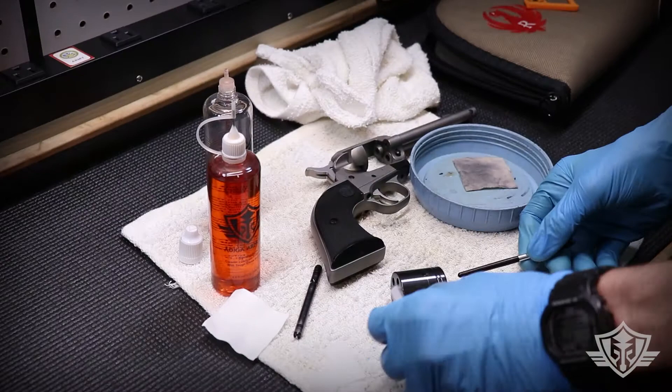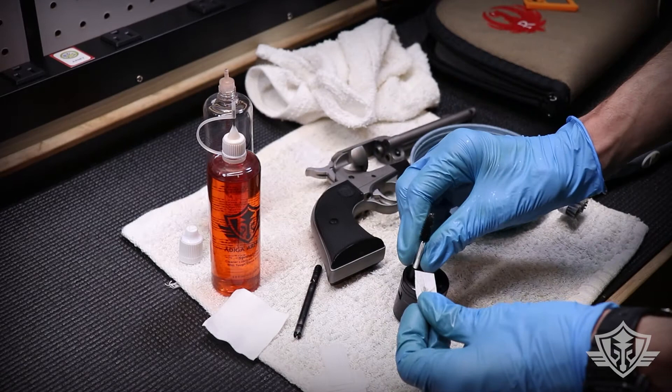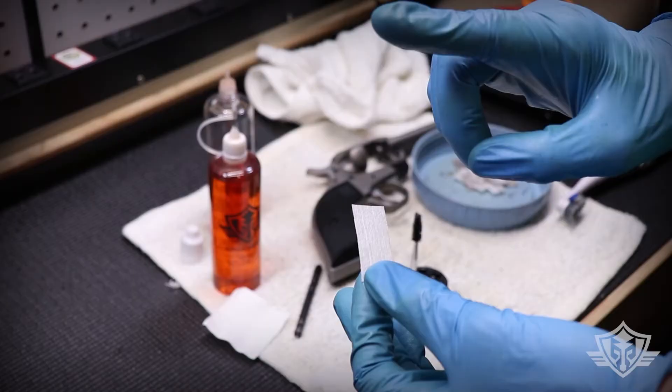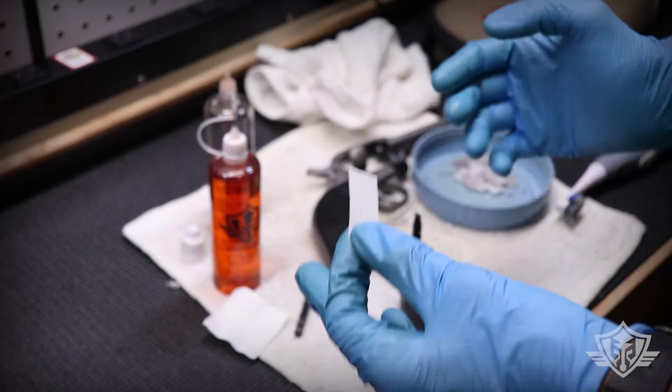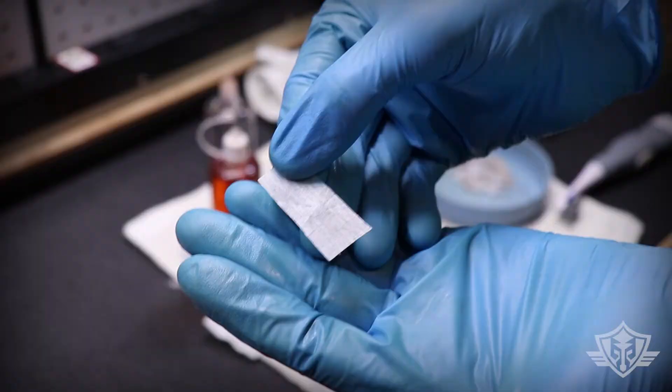I'm going to take the back side of that mascara brush and use it to push some dry patches through. I'm flipping each one over so each patch takes care of two chambers. I want the inside of those chambers to be nice and dry — I don't want any extra lube in there to saturate the ammo. So we're just going to do two dry patches through each chamber. You can see how nice and clean it comes out on the second run.